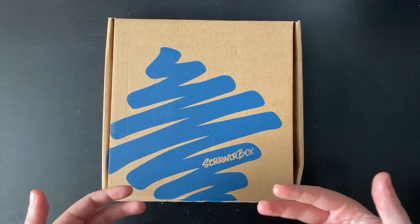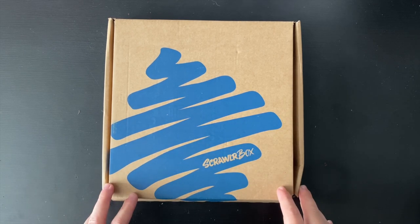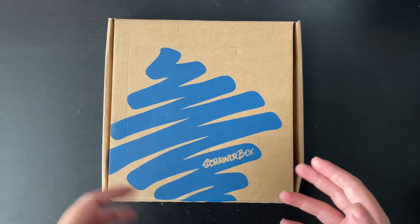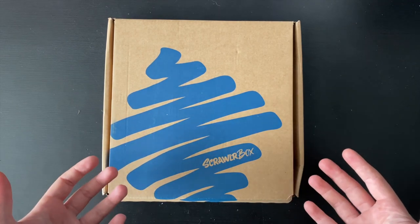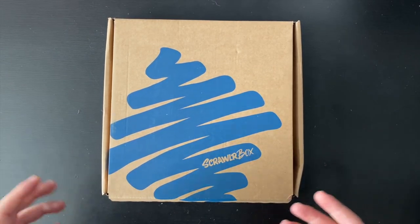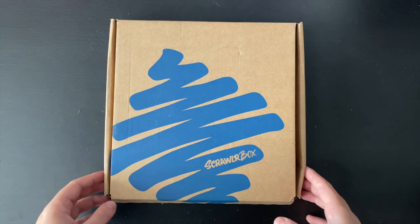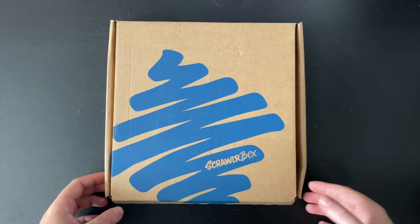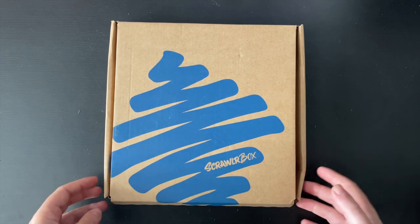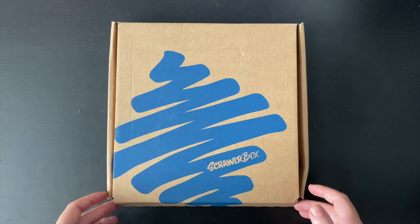You also get a Scroller zine that tells you a bit about the supplies, a little bit about a featured artist, themes, and it showcases artwork from people who get the box — from two boxes prior — so there's plenty of time to get your artwork featured in that magazine. There will also be a piece of artwork by the featured artist, which is always beautiful. They always choose some really lovely ones, and you also get a little sweet and a vinyl sticker.